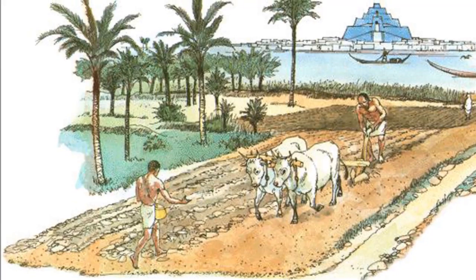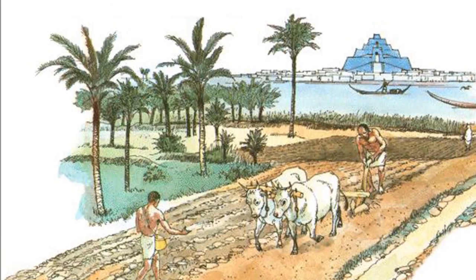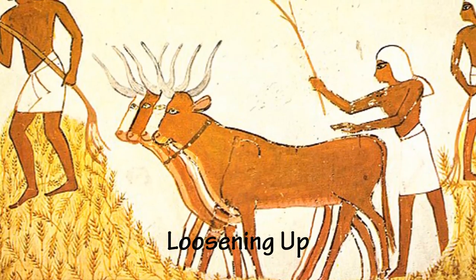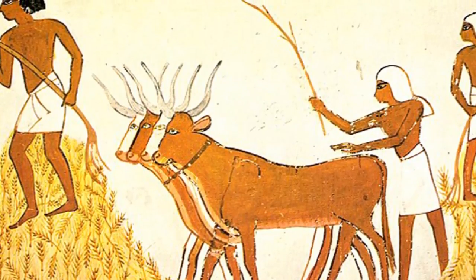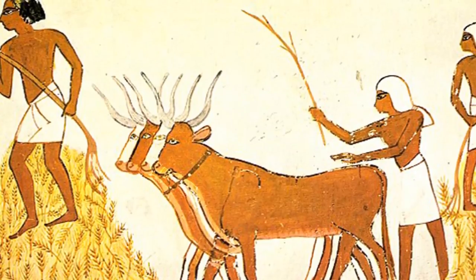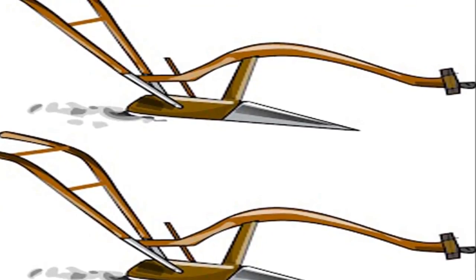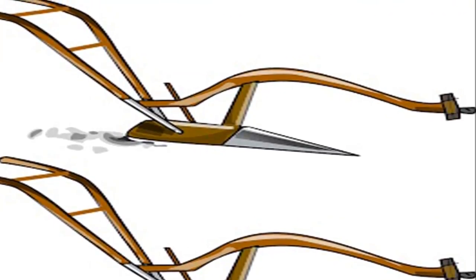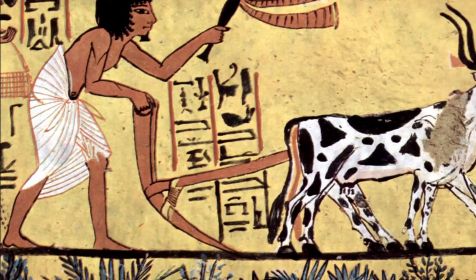The plough: the farming revolution that allowed more food to be produced in a fraction of the time. Before farmers plant crops, they plough the soil, but doing it by hand or with a shovel is hard and time-consuming. In the sixth century BCE, farmers developed the ard, an early kind of wooden plough that broke the ground.